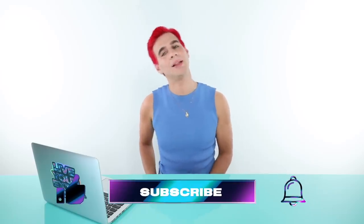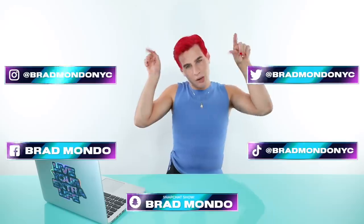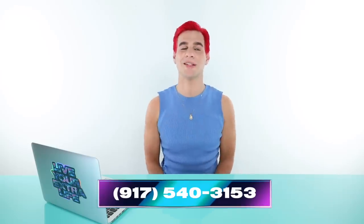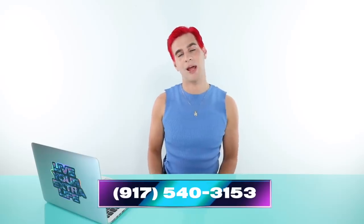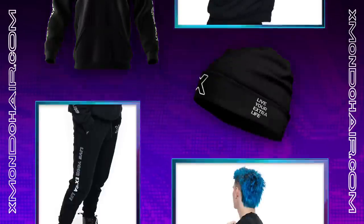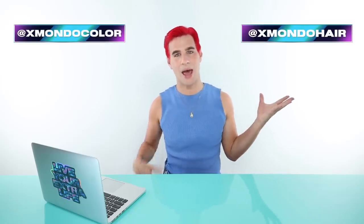Brad asks viewers to subscribe, click the like button and bell icon to be notified of new videos, and follow him on social media. He shares his phone number, saying it's really connected to his phone and he does see some messages and will text back a few people. He plugs his 'Live Your Extra Life' merch, calling it the comfiest thing on the planet, and directs viewers to xmondohair.com to check out his hair care and hair color brands.